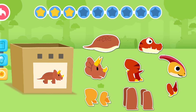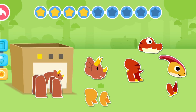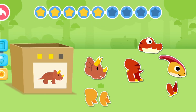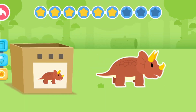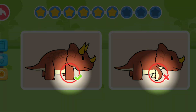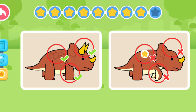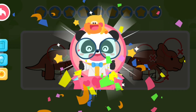Triceratops — let's check out the body parts of the Triceratops. Let's check out the differences between these two pictures. Triceratops has strong limbs, three horns on its head, and a thick armor on its back. You've finished the course! Great job!